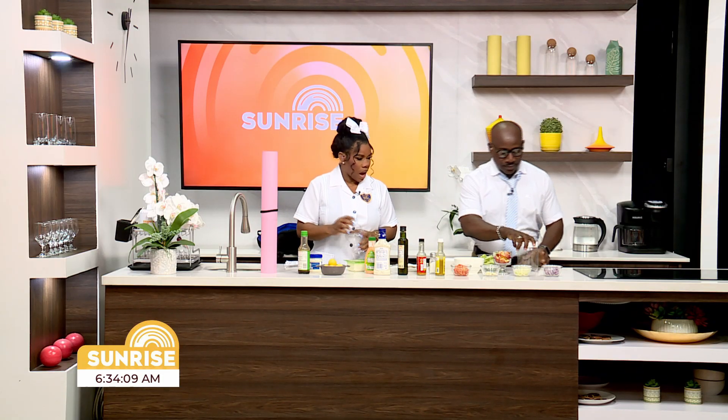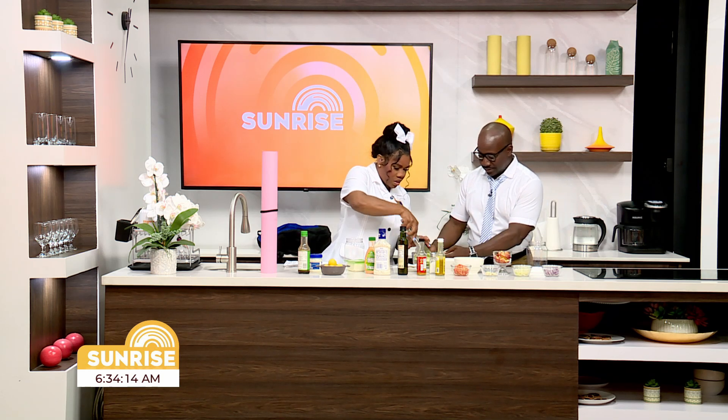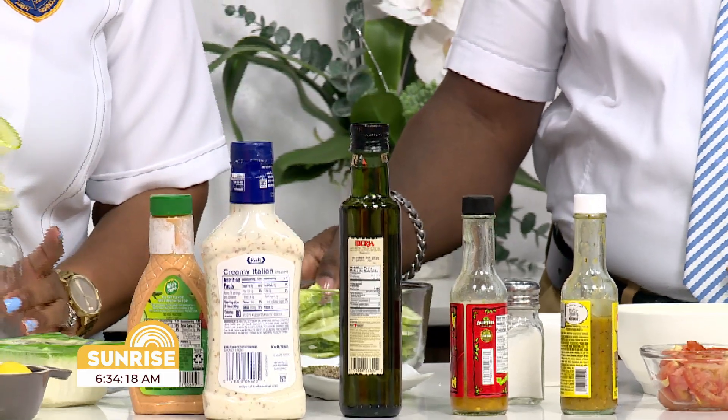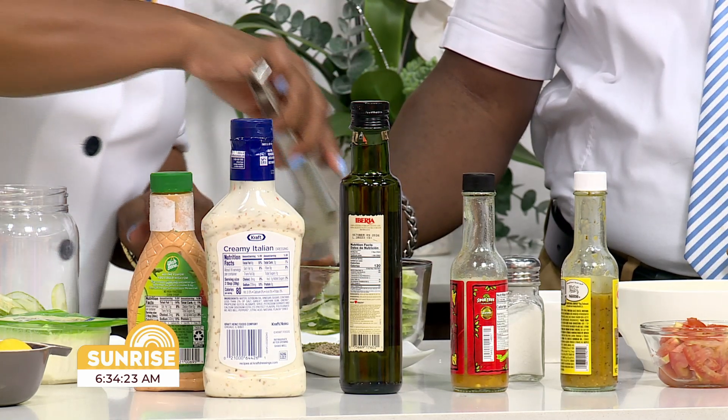We are going to start now. Our containers are washed, guys. So we're going to use some cucumber — and you drop the cucumbers in there. You like cucumber juice? I do, it's very, very refreshing. I think so too.